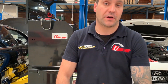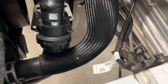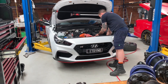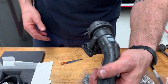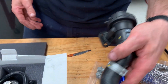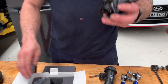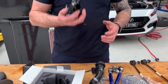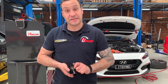Next thing we're going to be doing on this i30N is upgrading the blow-off valve. The standard blow-off valve is a plastic module, which I'll remove now. That is the standard blow-off valve — very common to see it on all modern and new cars. We're going to be upgrading that to a TurboSmart dual port valve. It comes with an adapter to fit the air intake, so it's not only a little bit better for boost venting, but better sound as well.